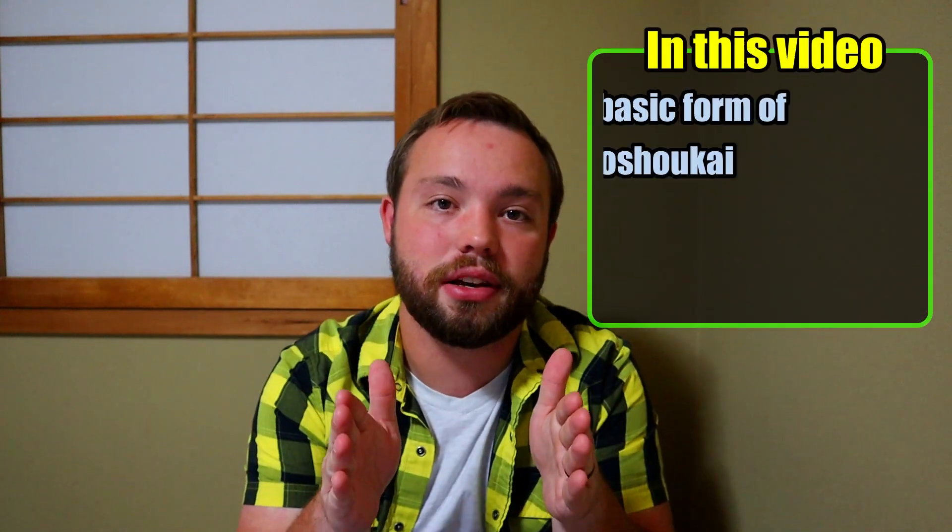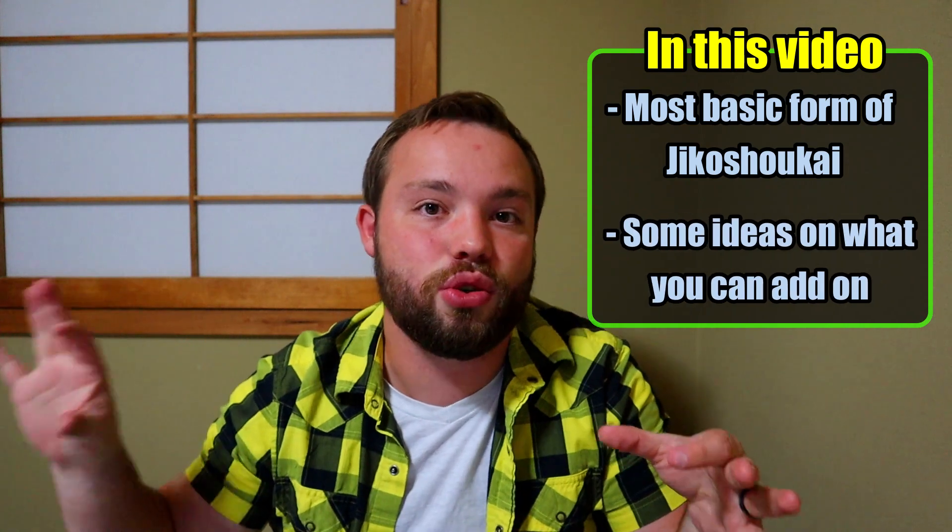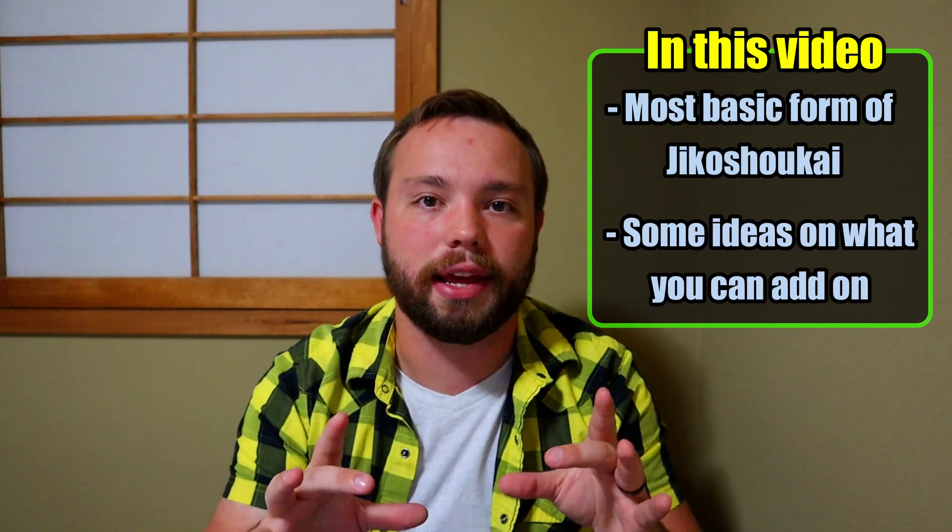What's up internet, Dicequirk here, and today I'm going to be teaching you how to do a Japanese self-introduction, or Jiko Shoukai. It's a very important part of Japanese culture — people will do it when they enter new jobs, when they're introduced to a new group of people, just all the time. In this video I'm going to be teaching the most basic format for a Jiko Shoukai, so let's get to it.